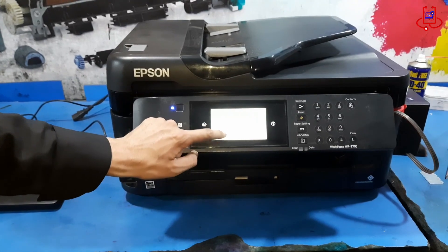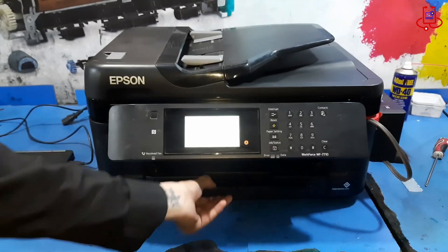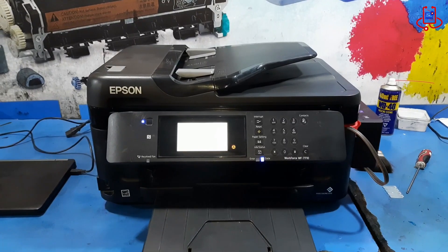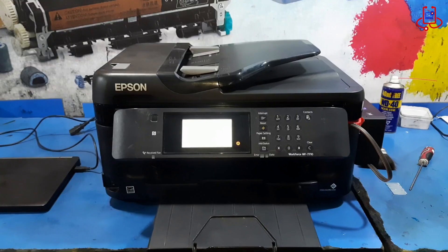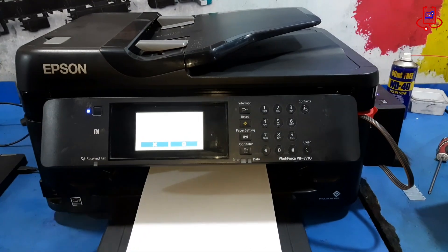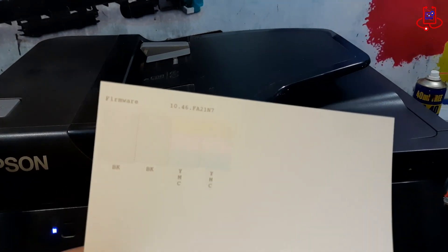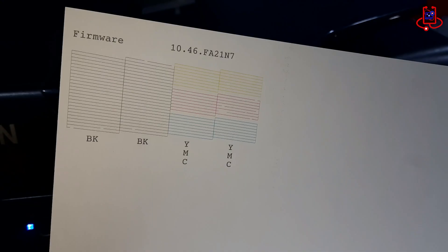Now we will print a nozzle test page to check if the colors are printing correctly or not. As you can see, the colors are printing perfectly and completely. If you have a problem with the colors, you just need to run the cleaning cycle several times and your color problem will be solved.